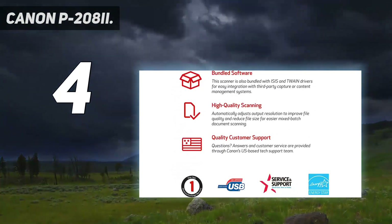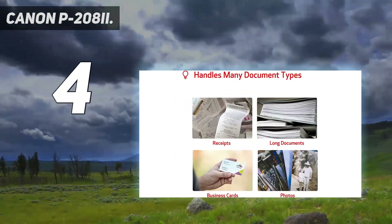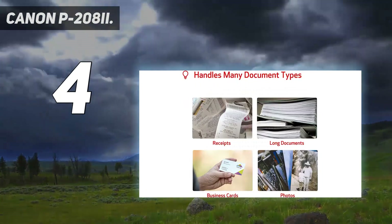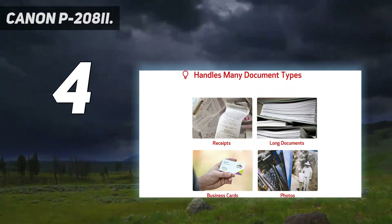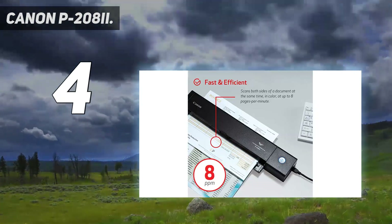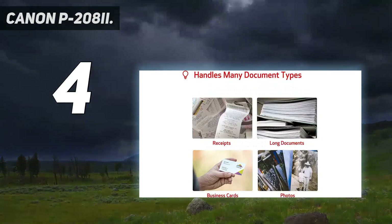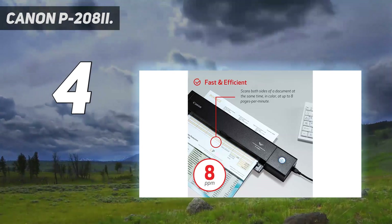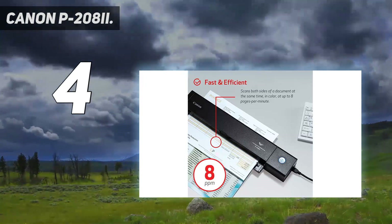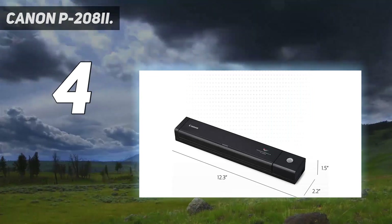Fortunately, the Canon P208II is designed with portability in mind. It's marketed towards business travelers who need to scan expense receipts, business cards, or other industry documents while out visiting clients, but we found it to be suitable for photos as well. Buyers find it small enough to fit in most bags and it's surprisingly capable, with a 10-sheet capacity and duplex scanning.